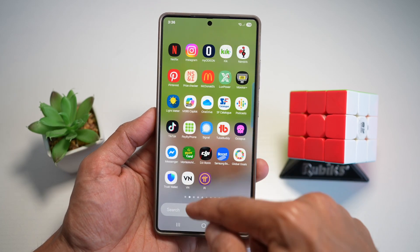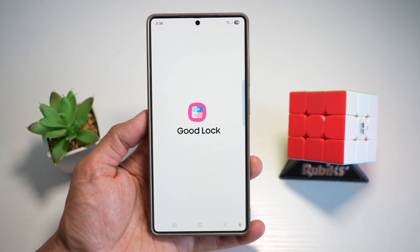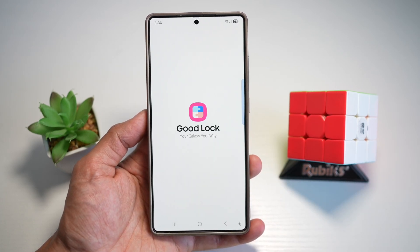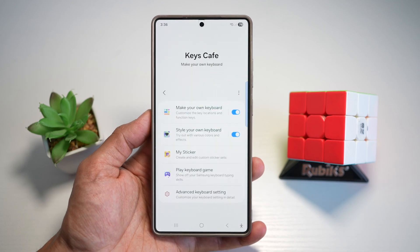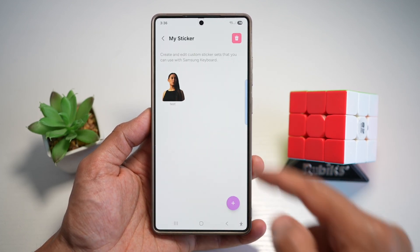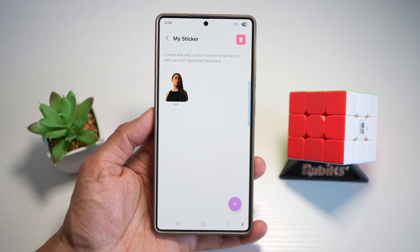So here we'll go ahead and first open up the GoodLock app. On the GoodLock app, we'll go ahead and open up the Keys Cafe module, which is right here. From here, we'll go ahead and scroll down and find My Sticker. With this, you can create and edit custom sticker sets that you can use with your Samsung keyboard.